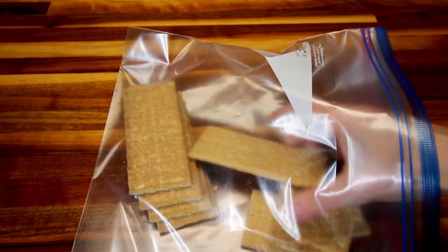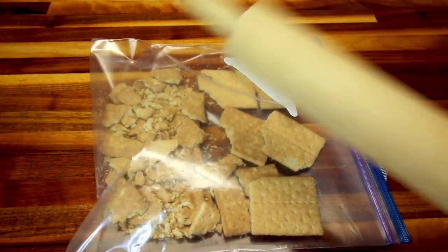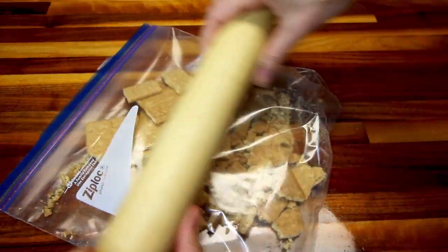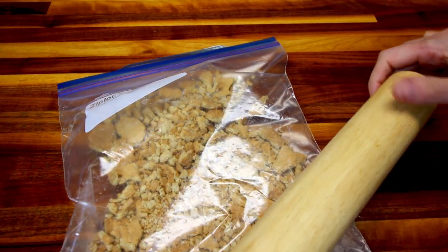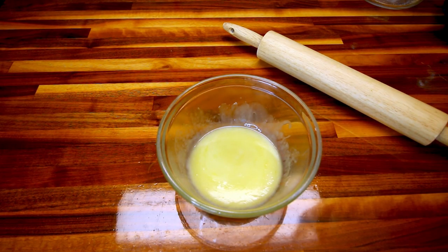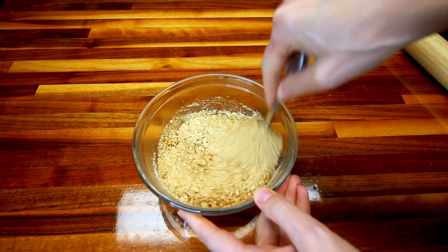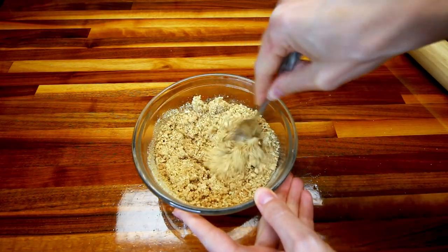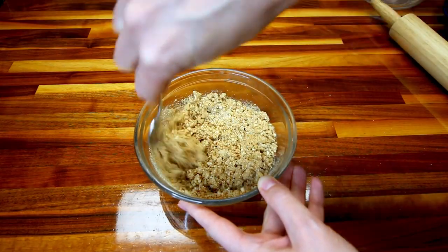To do the crust, I've got a Ziploc bag and I'm going to throw in my seven graham crackers, zip that up, and break these up really well. You can do this in your food processor, but I don't like to dirty mine for such a small job — I just do it this way and it works really well. While I'm breaking these up, I'm going to get my Brummel & Brown, three tablespoons of that, melting. And while I'm stirring this, I have my two-thirds cup of water heating up in the microwave — I just want to get that to almost a boiling point, really hot.